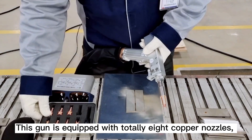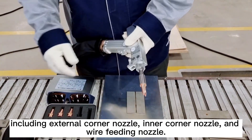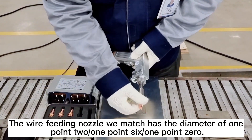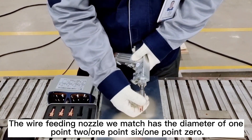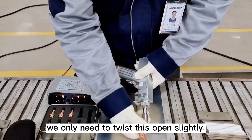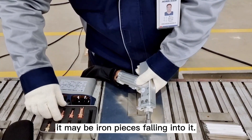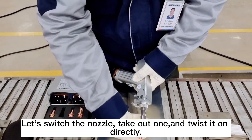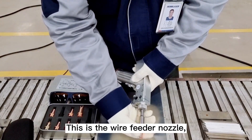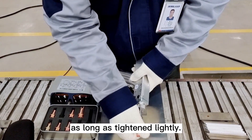This gun is equipped with several copper nozzles, including external corner nozzle, inner corner nozzle, and wire feeding nozzle. The wire feeding nozzle we match has a diameter of 1.0 to 1.6mm. To change nozzles, simply twist and open slightly — the nozzle must be facing downward, because when twisting the thread, iron pieces may fall in. Switch the nozzle by taking out one and twisting on the new one. This is the wire feeder nozzle, which we use when working with a wire feeder — just tighten lightly.